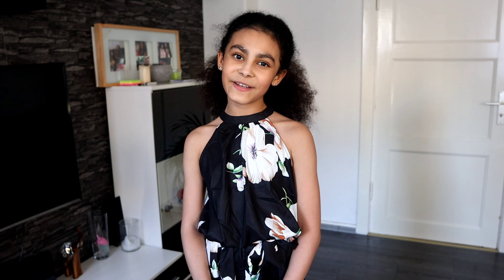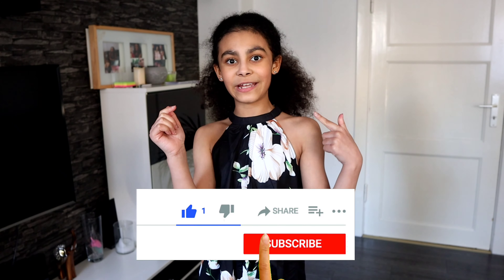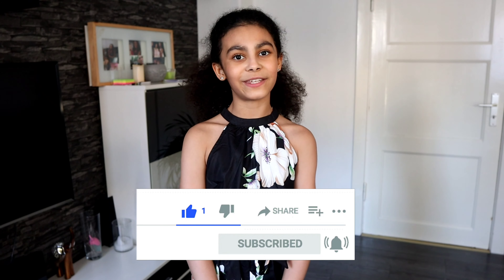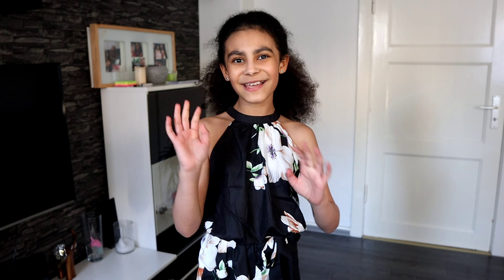This is the end of the video. I hope you enjoyed it — if you did, give it a big thumbs up, subscribe to my channel, it's free, and don't forget to hit the notification bell so you'll always be notified when I post a new video. I love you so much — see you in my next video! Bye guys, love you so much!